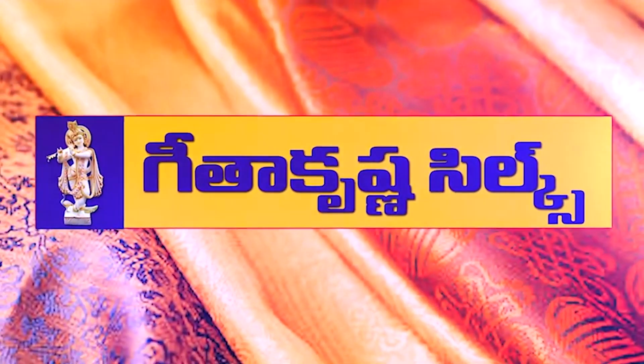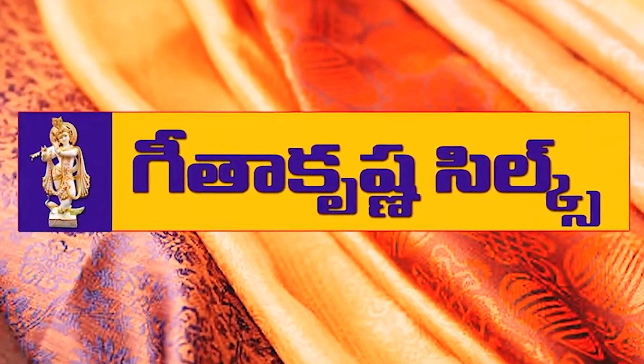Hi! Hello! Welcome to Geetha Krishna! In this video, we are looking at the variety of lightweight Apoorva fancy series. There is a unique theme in the designer.